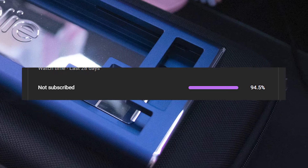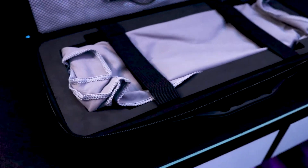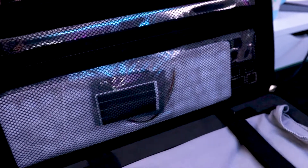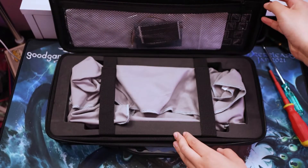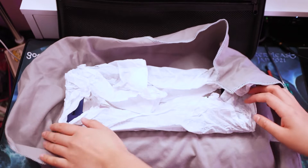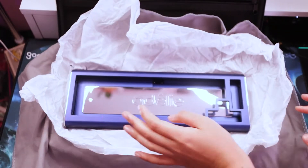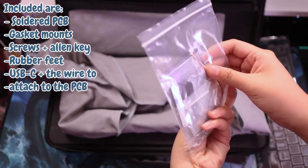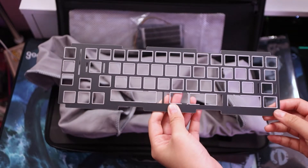Just a heads up — this keyboard isn't cheap, but the contents that come with it are quite reasonable for the price. It comes with its own carrying case and a cloth that protects the keyboard. The body is made out of metal so it's going to be really heavy. A brass plate is included along with other important parts for the build.